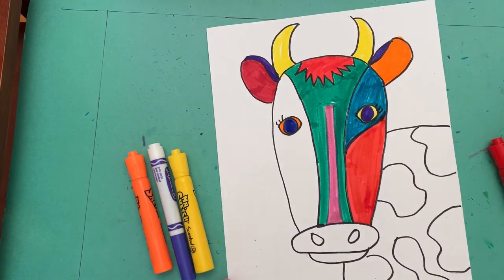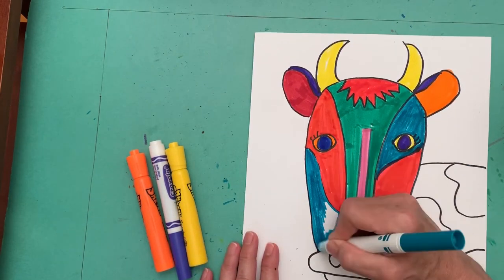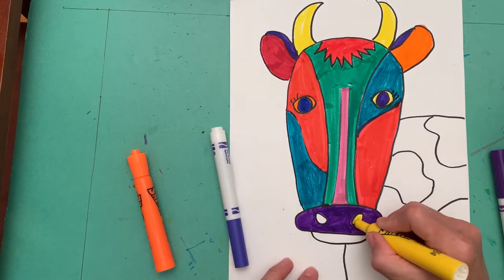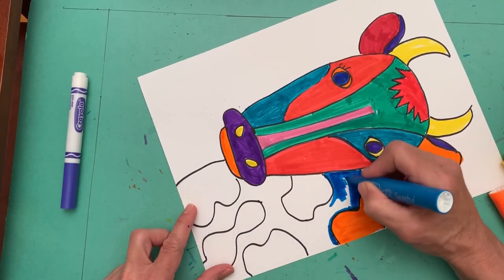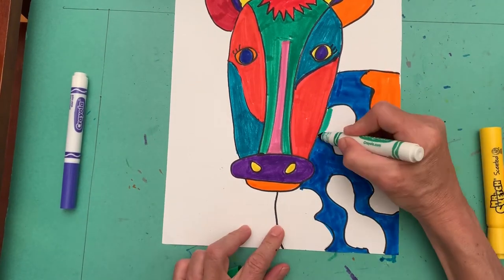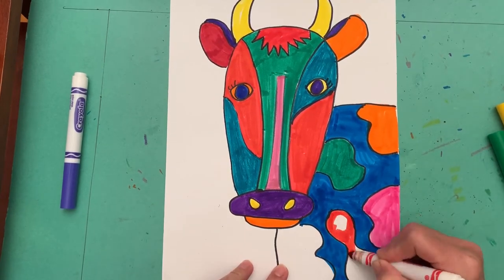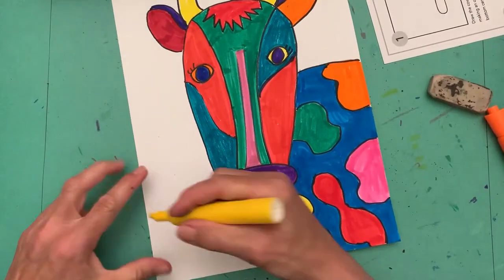I used very bright colors and you will want to do that too. You will notice that I took care to sometimes put colors that are opposite each other on the color wheel next to each other — it makes each one look a little bit brighter. Once you have the cow's face filled in and the ears and the horns, you should do the spots and then the back, the rest of the cow's body.